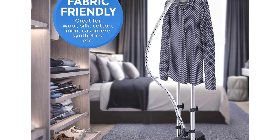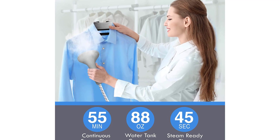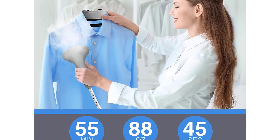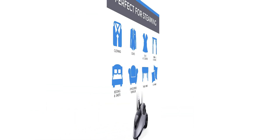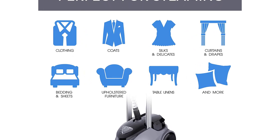Effective and easy steaming: 4-level steam adjustment allows you to control high-pressured steam for obtaining optimal results. Suitable for all fabrics, this powerful steamer comes with a deluxe multifunctional hanger, fabric brush, pant press, and mini ironing board, completing all your ironing accessories and needs. Money-back guarantee: when you order your garment steamer today, you're protected by PurSteam's money-back guarantee and world-class customer service.